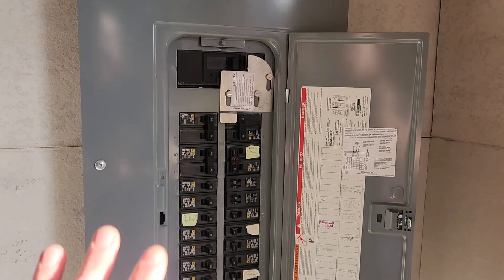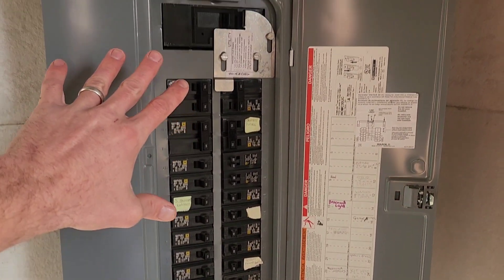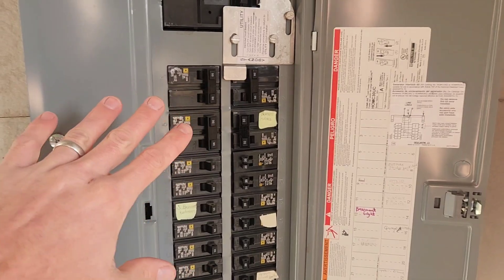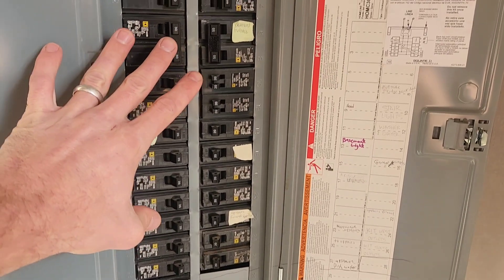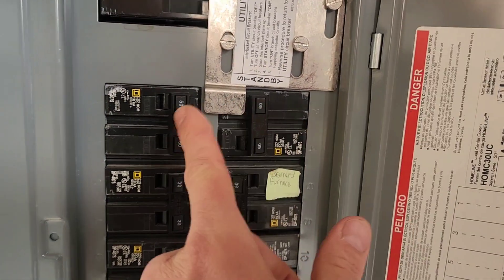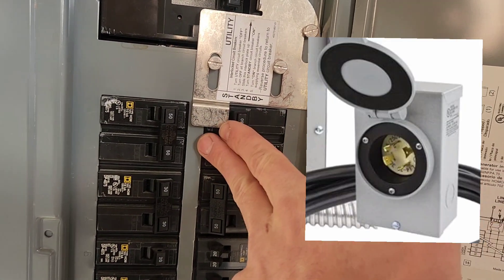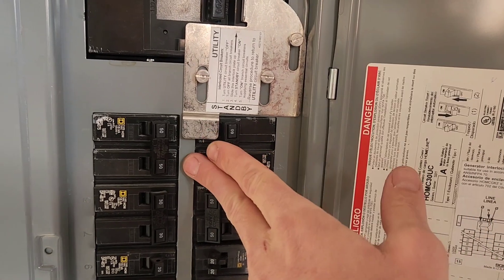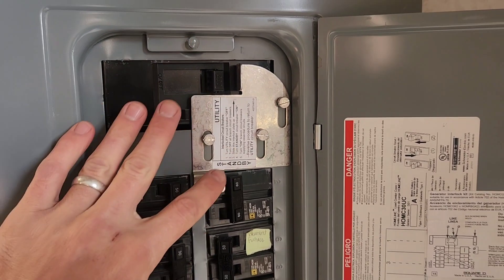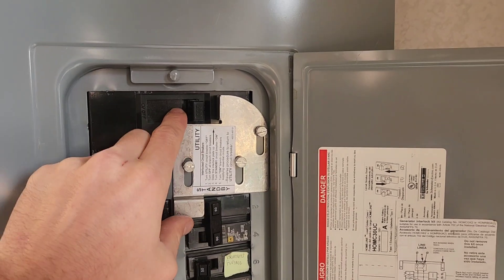The next option, which is one step up, is the interlock kit. It's much easier to install than the critical sub panel — you don't have to move any circuits around, and it's capable of running your entire house depending on the size of your generator. You wire in the same generator inlet plug, and power is fed in from the generator. The interlock kit is essentially just a safety device that ensures your grid power and generator power cannot both be on at the same time.